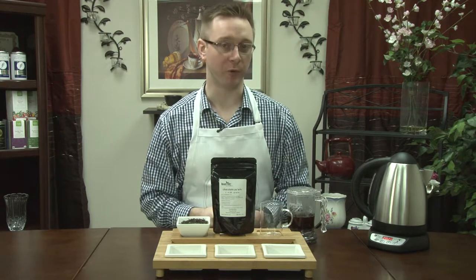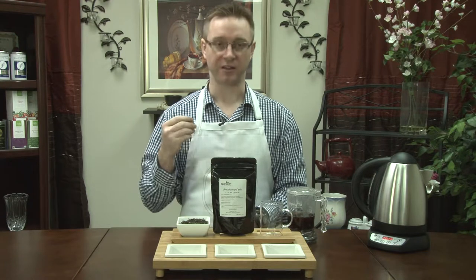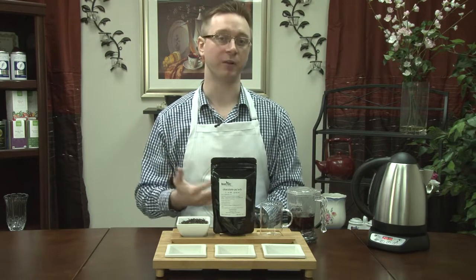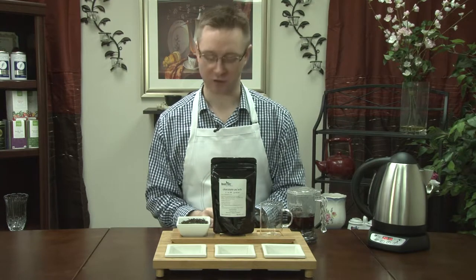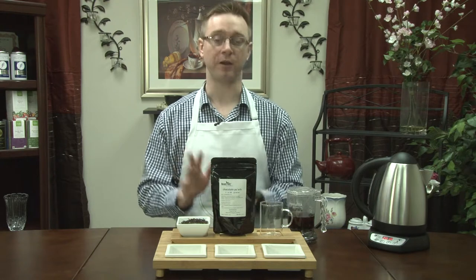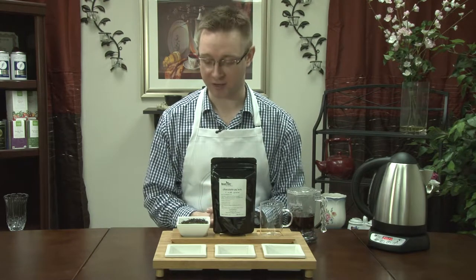For those of you who aren't familiar with Pu-erh, it's a specialized tea from China. It's a tea that is allowed to continue to age and ferment, and just like a fine wine it just continues to get better over time. It's also a great tea for weight loss — the chemical makeup of the Pu-erh tea is actually known to burn fat calories.